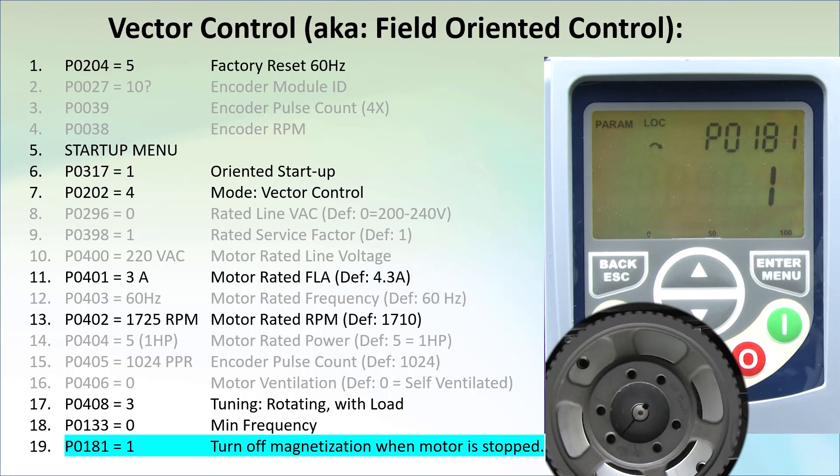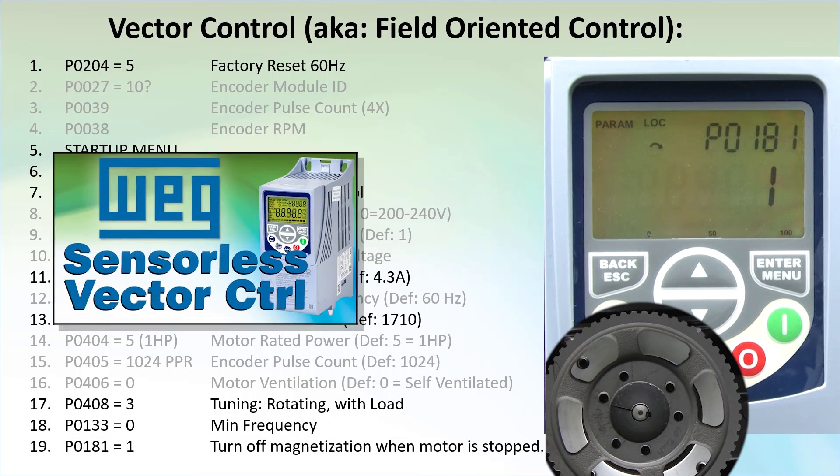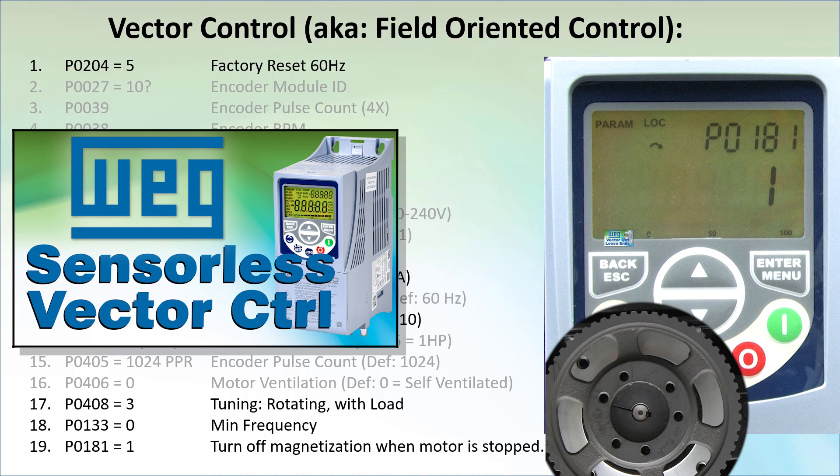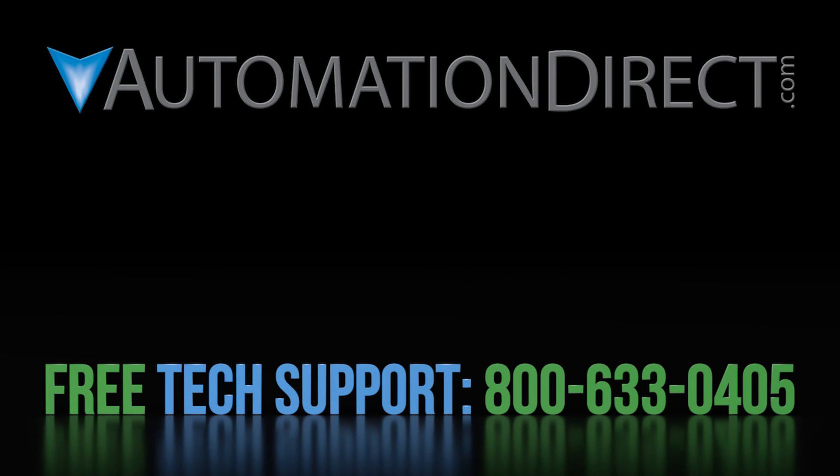That ought to be enough to get you up and running with field oriented or vector control. Join us in the next video where we will do the exact same example but without an encoder. Be sure to watch part 3 where we share some helpful hints and cover the things we skipped in the first two videos. Click here to learn more about the WEG CFW500 variable frequency drives, click here to learn about AutomationDirect's free award-winning support options, and click here to subscribe to our YouTube channel.